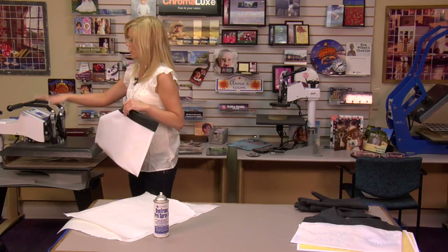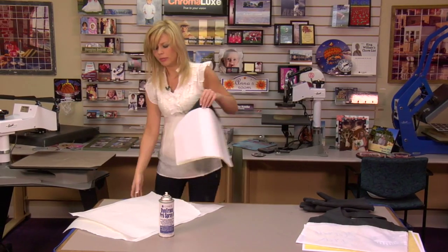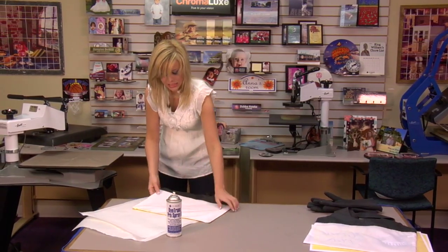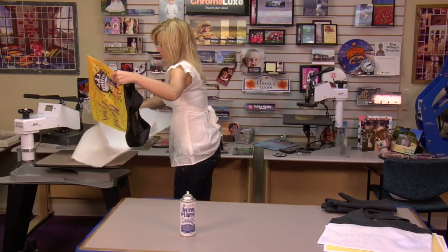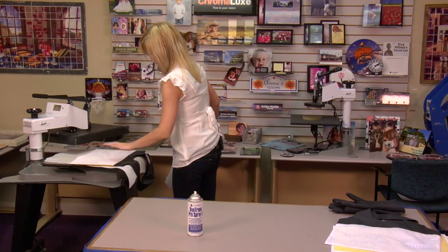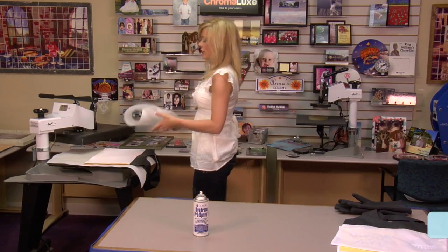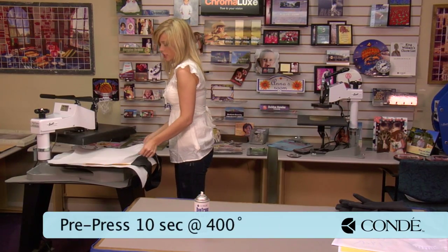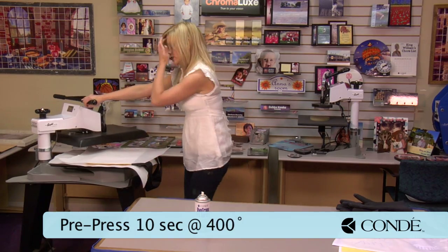My press is set at 400 degrees. We're going to do a quick 10-second pre-press. The pre-press will help smooth out any wrinkles and remove any excess moisture in the bag. We'll grab our protective paper, place that on the bottom, put our bag in the middle with another sheet of protective paper on the top, and we're going to pre-press for just 10 seconds.